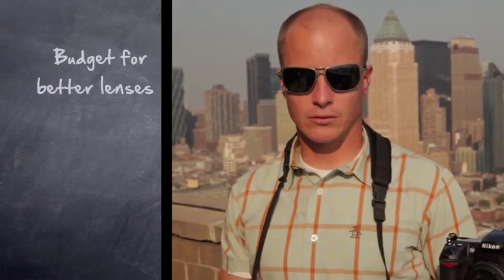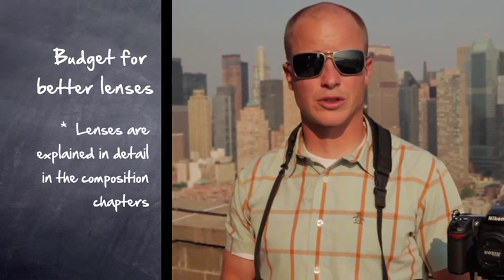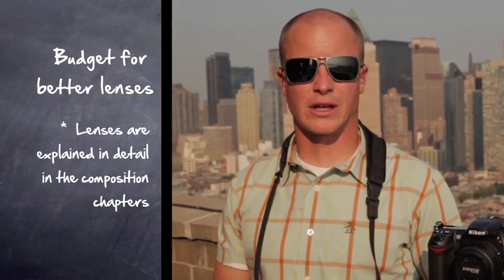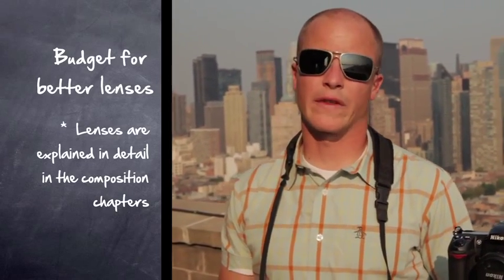That's a little bit backwards, to be honest. The most important part of your setup is your lens. Having a really good body and a poor quality lens is like buying a Ferrari and putting bald tires on it. Stay within your budget with both, but if there's anything you want to splurge on first, definitely consider splurging on lenses, as those are going to affect your image quality much more than the camera body.